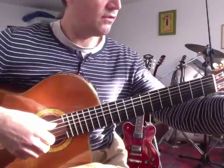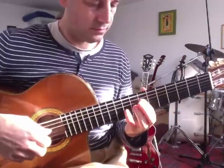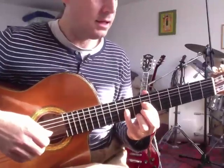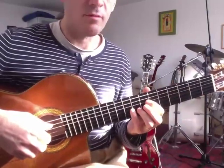Voilà, rien de spécial. 17, 18, 19, 20. Mesure 20. On a une quinte ici. La, Mi. On fait avec 1, 4. Et on va la déplacer dans les mesures suivantes.